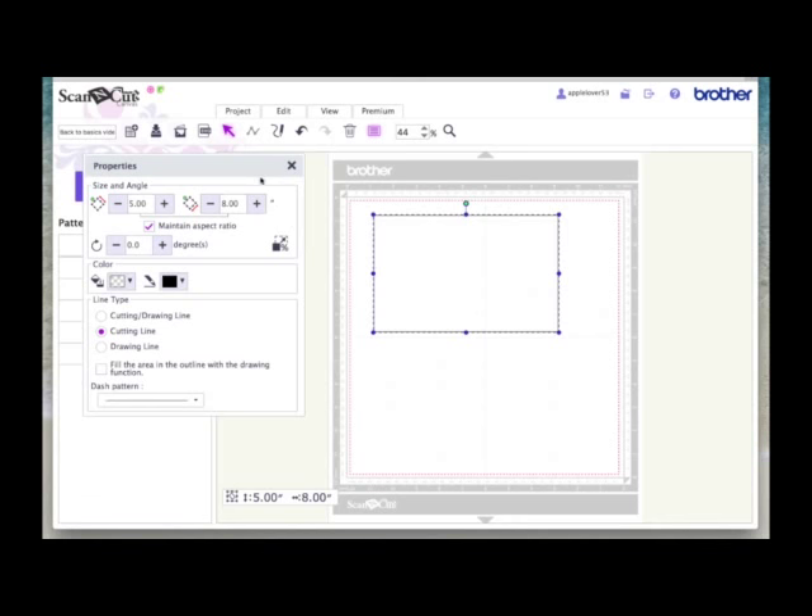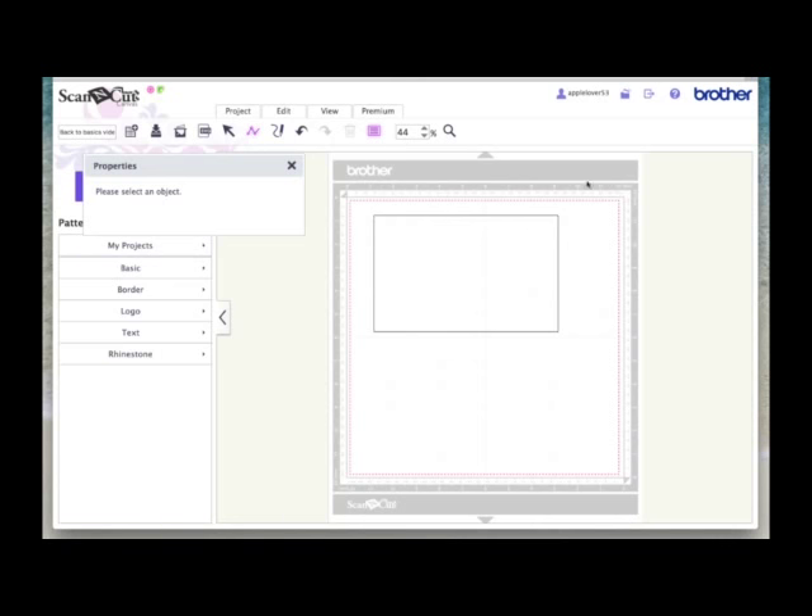I'm going to leave the Properties box open. Now we're going to put a dash line down the middle of this card so that you don't have to use a bone folder or a scoreboard. This is optional — it's preference. Some people like to use the dash lines, some don't. I use them on some projects but not most. So you come over to the path icon and select it. We're going to left click once just above the line, roughly in the middle, but we're going to center it in a few minutes anyway.